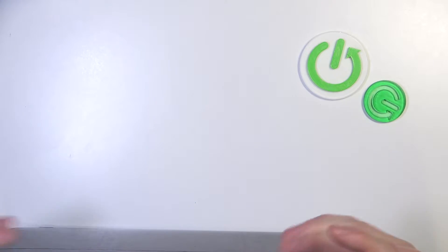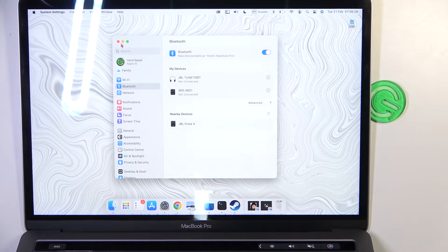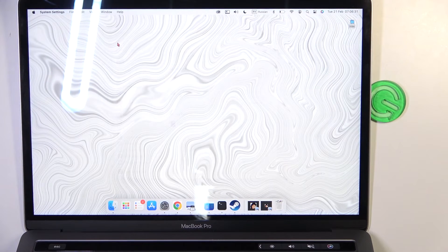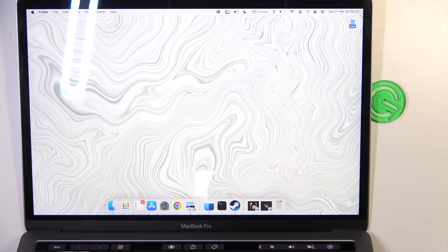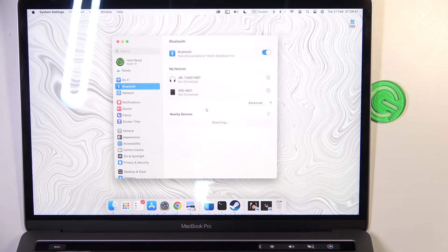Then move on to your MacBook — I have it right here — and enter Bluetooth. You can find it in the apps, but the easiest way to locate it is right here in the top right corner of the screen. Open Bluetooth settings and look in nearby devices; your JBL Pulse 4 should show and you can connect it.